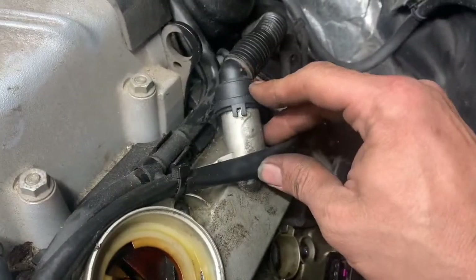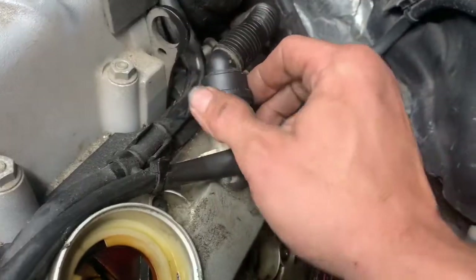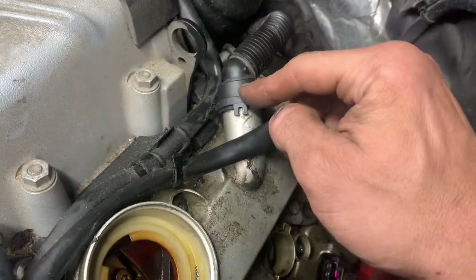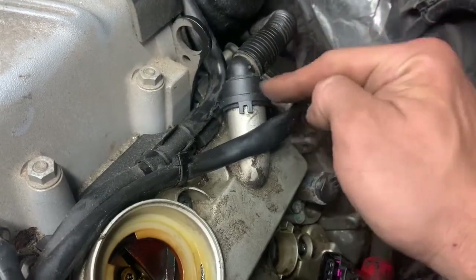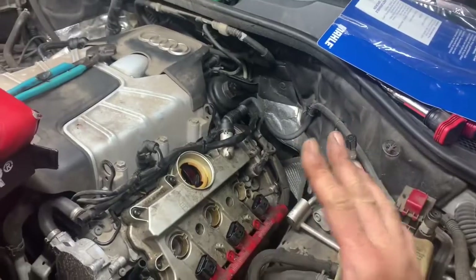So if you've ever had to remove these Audi breather hose tubes right here — what a nightmare. They say you're supposed to push on them and then they're supposed to pull right out. Maybe you're changing your valve cover and you're not changing the breather tube assembly and you don't want to break this. I've got something super trick and super simple for you guys.